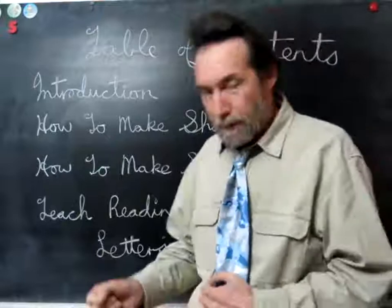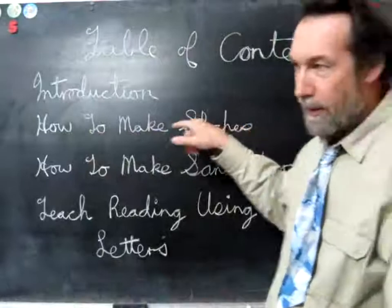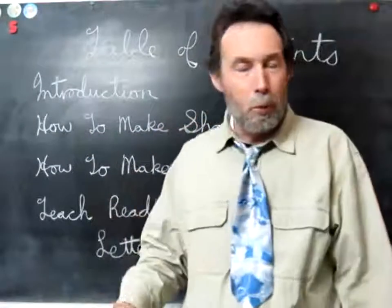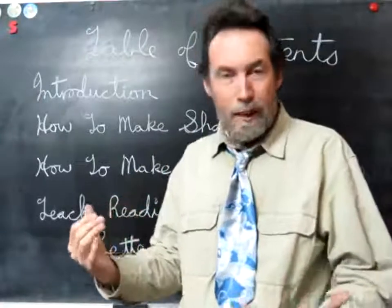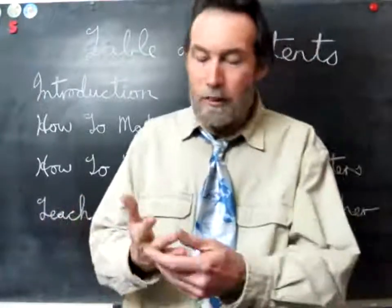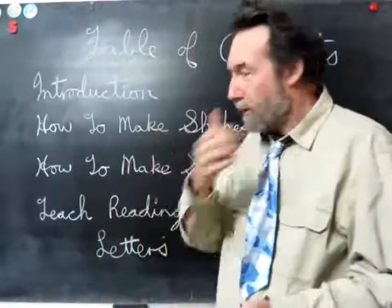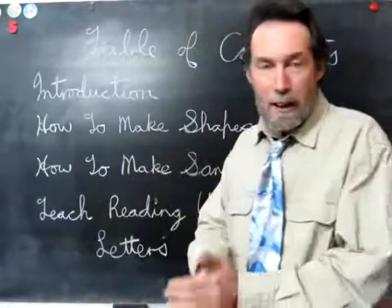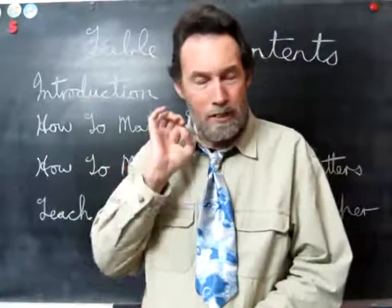In this video series we also learn how to make shapes. I think it's very important because it builds hand strength, and a lot of children even up to 12 years old, some girls, have very weak hands. Doing the shapes, even though it's the most overlooked part, just builds hand strength so they can hold the pen and write.